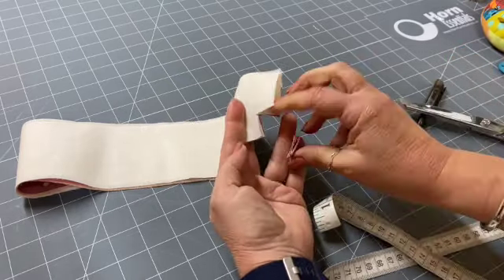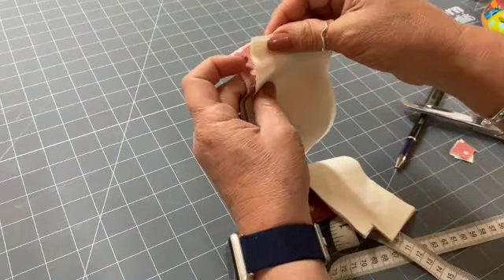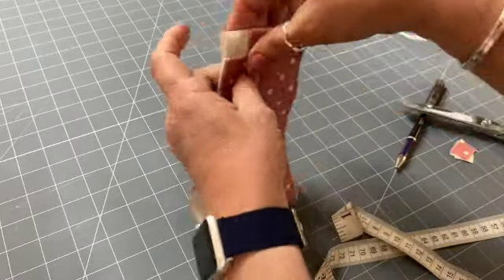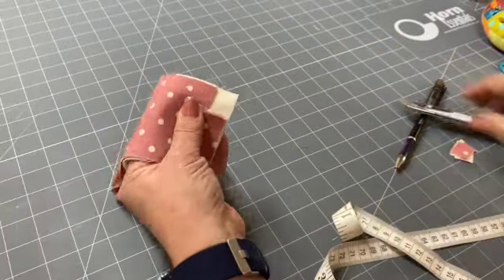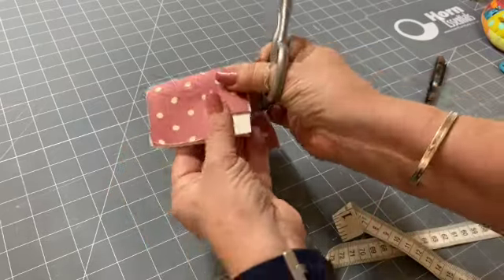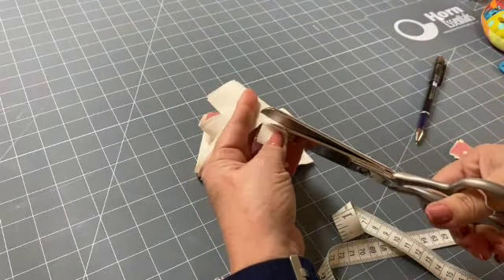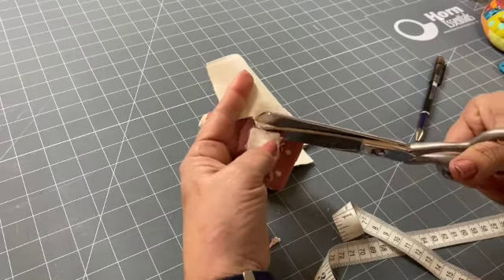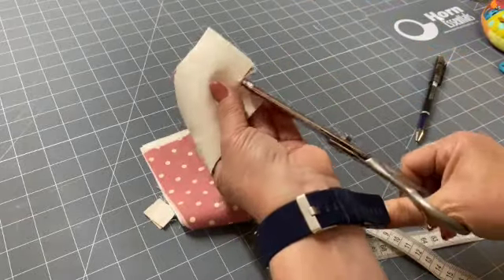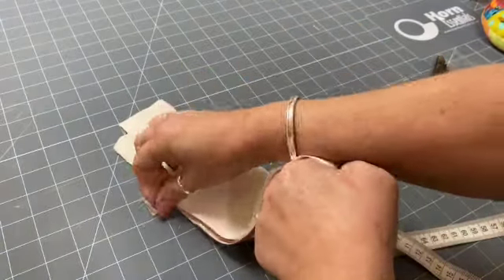Cut out the two centimeter square on one of the edges, then scoot along to the other side and line those edges up to make sure they sit true. You can use the original corner as a pattern or measure again — whichever you feel more comfortable with. Just snip that away carefully so you don't cut too much into the fabric. Remove those little bits and you're done.